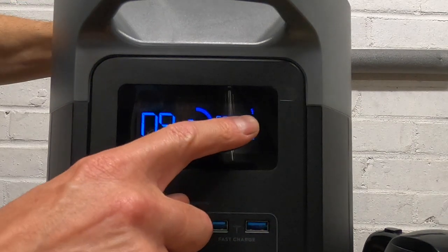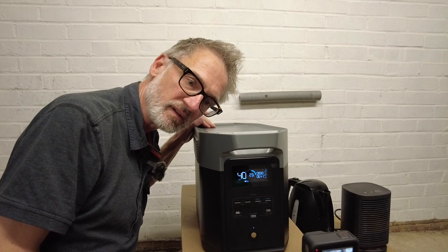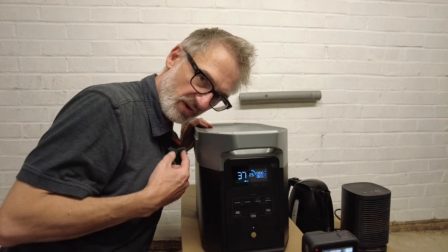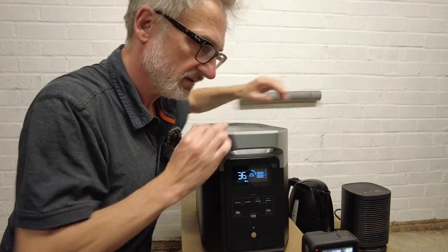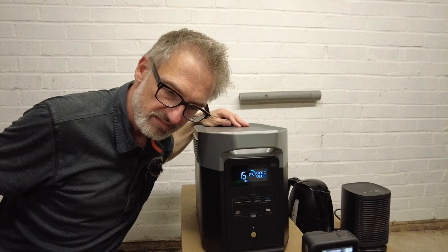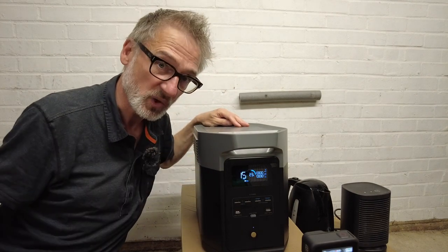The fans have just kicked in and I can barely hear them. With the microphone right next to the fan, the heat is still going — it is very quiet. Of course the fans are variable, but that is impressively quiet.